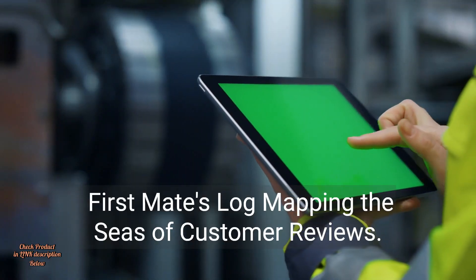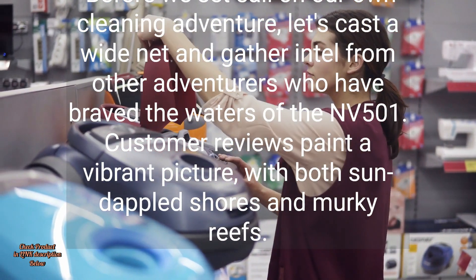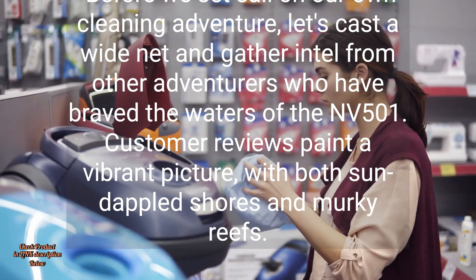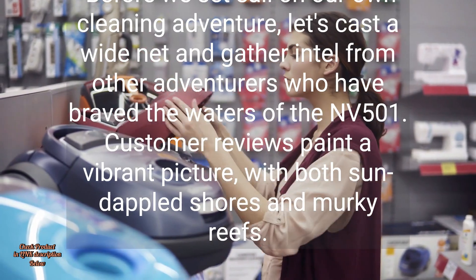First mate's log: mapping the seas of customer reviews. Before we set sail on our own cleaning adventure, let's cast a wide net and gather intel from other adventurers who have braved the waters of the Envy 501. Customer reviews paint a vibrant picture, with both sun-dappled shores and murky reefs.